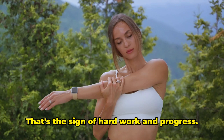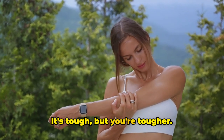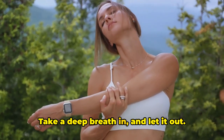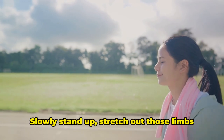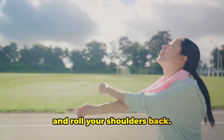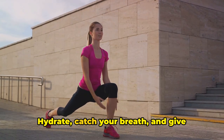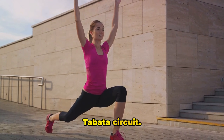Feel that burn in your abs. That's the sign of hard work and progress. It's tough, but you're tougher. And rest. Take a deep breath in and let it out. You've done it — you've completed the Tabata circuit. Now it's time to cool down. Slowly stand up, stretch out those limbs, and roll your shoulders back. Let your heart rate return to normal. Hydrate, catch your breath, and give yourself a pat on the back. Fantastic job. You've completed the Tabata circuit.